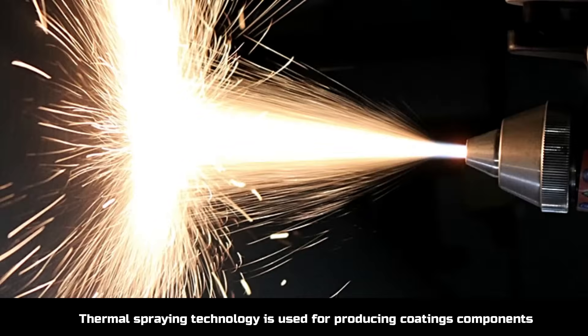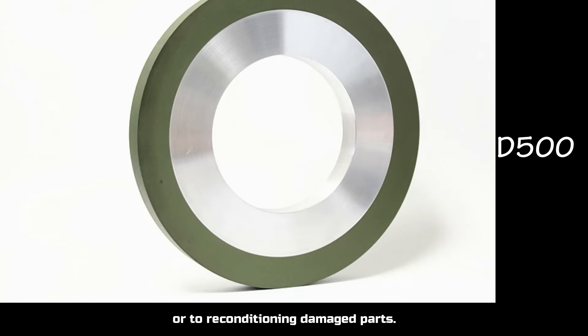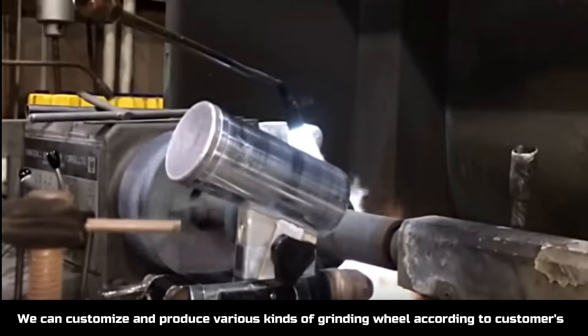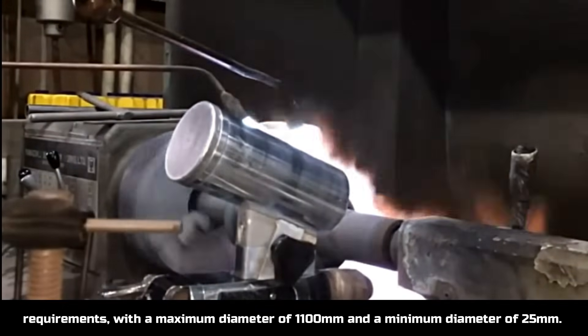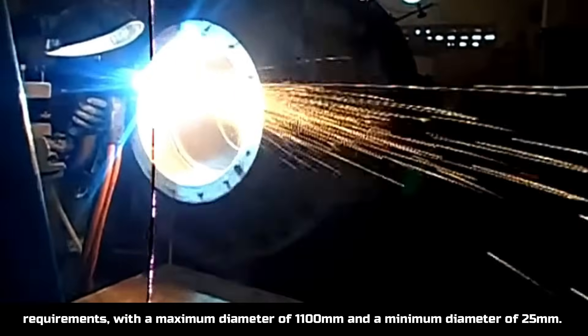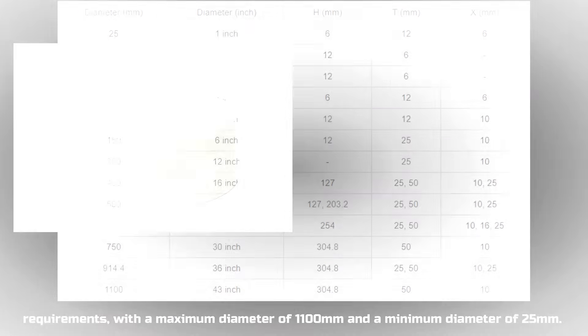Thermal spring type is used for producing coatings components or reconditioning damaged parts. We can customize and produce various kinds of grinding wheels according to customers' requirements, with a maximum diameter of 1100mm and a minimum diameter of 25mm.